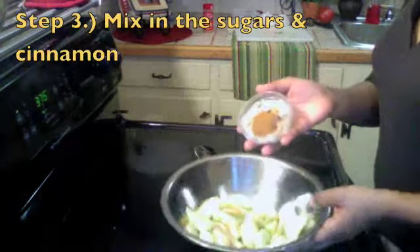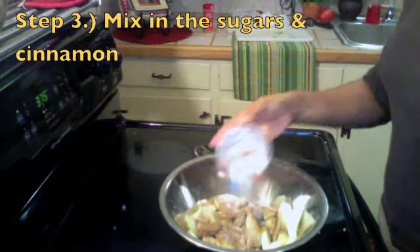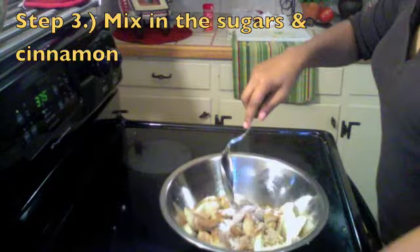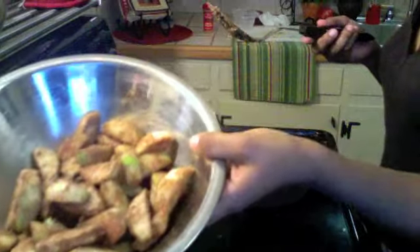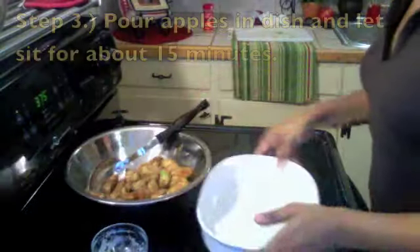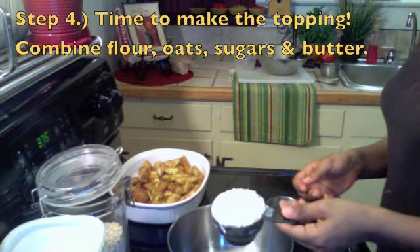All right, now we're going to add in a mixture of sugars and cinnamon. Just sprinkle that in there and stir it up, get it nice and combined. All right, now just pour it into a casserole dish.